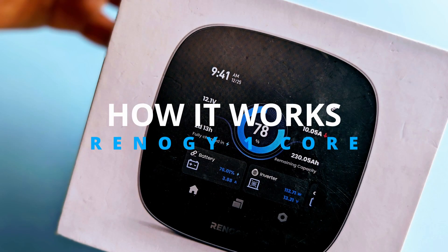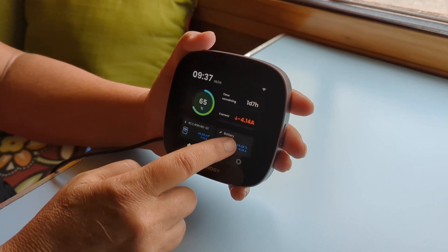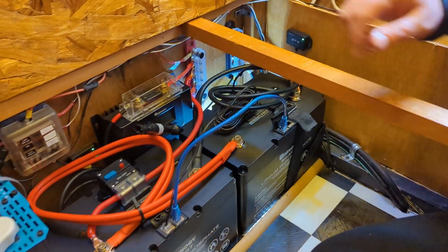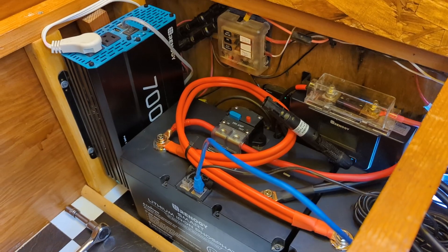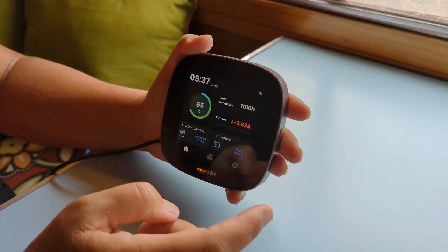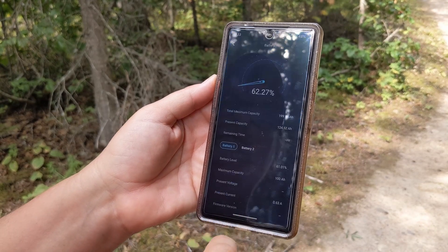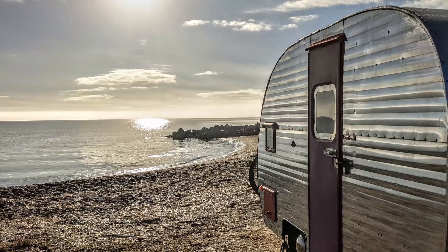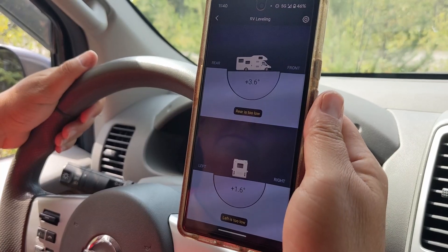We have been using this Core to monitor our system for the past month and we really love it. As a standalone monitor, it's easy to use, easy to see, and shows us everything we might want to know about our system. The Core will monitor all of your solar components — your charge controller, your batteries, your inverter, your DC-to-DC charger and more — in one super convenient place. With the Core connected to Wi-Fi, you can use the DC Home app on your smartphone to remotely monitor your system wherever you happen to be, provided you have a cell signal.